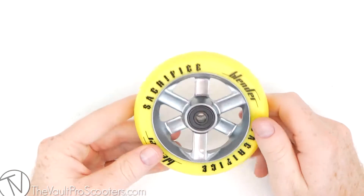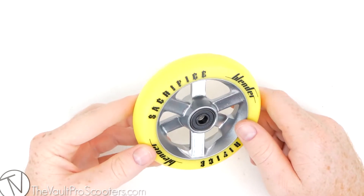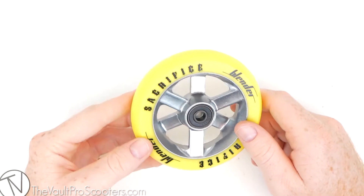They also come in a bunch of different colors: black on black, blue on black, lime on titanium, orange on black, red on titanium, and white on black.